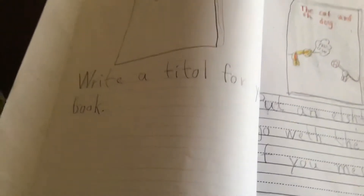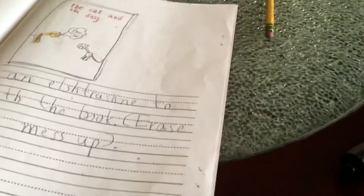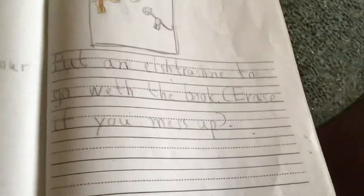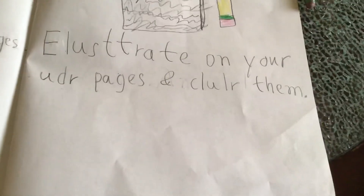Write a title for your book. Put an illustration to go with the book. Erase if you mess up. Write on your other pages and color them.